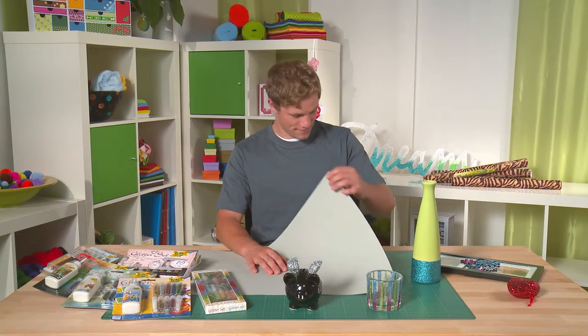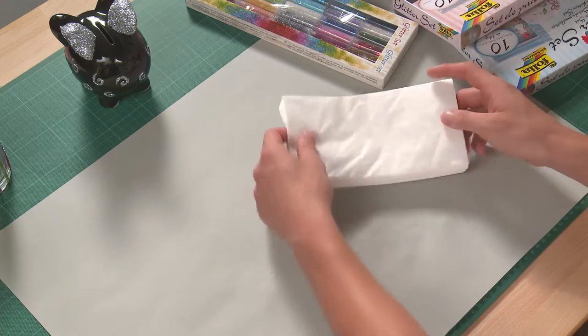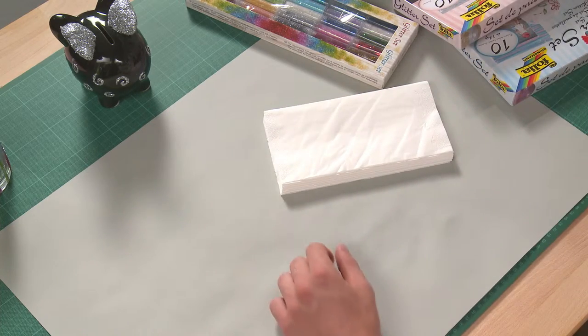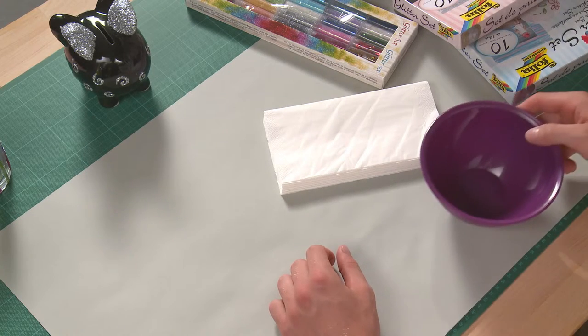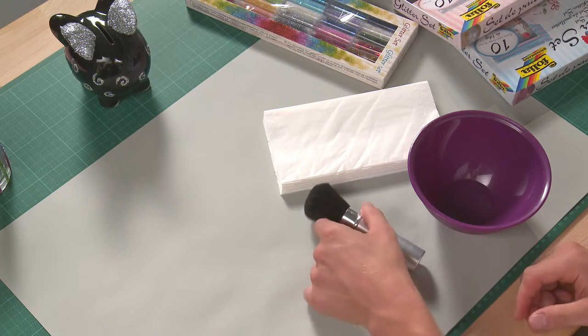To protect the surface, lay down paper or a similar material. Additionally, use paper towels in case something goes wrong, and a sheet of paper or a bowl to collect the glitter, as well as a soft brush for brushing.